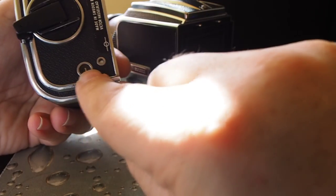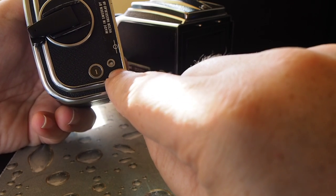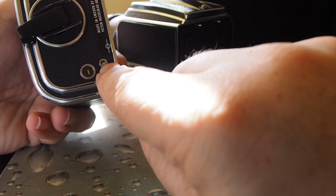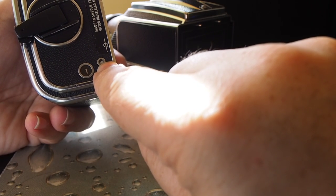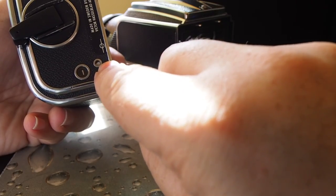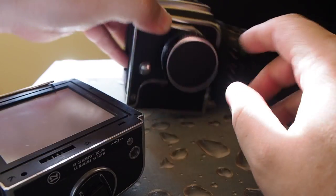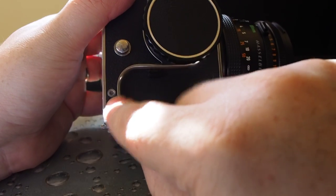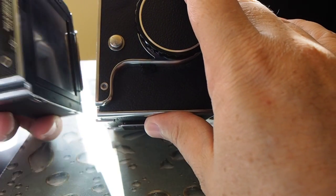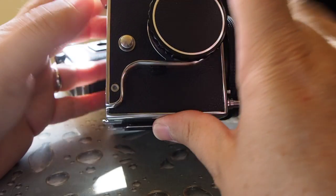Even though it's empty now, it shows that we are on the first shot, presented as number one here. That little window here has a white color in it — that means it's ready to take a photograph. In order for the body to be ready, it also has an indicator here that has to be white. If you have white on the magazine and white on the body, then you'll be able to take your first picture.